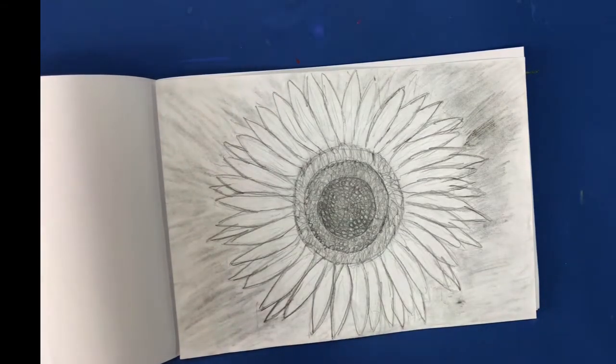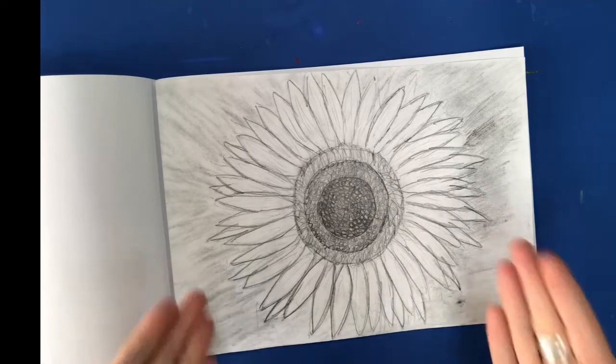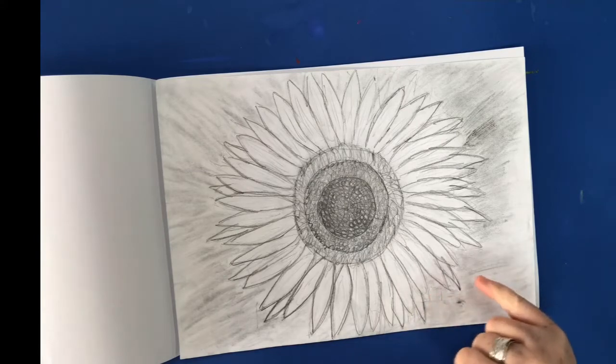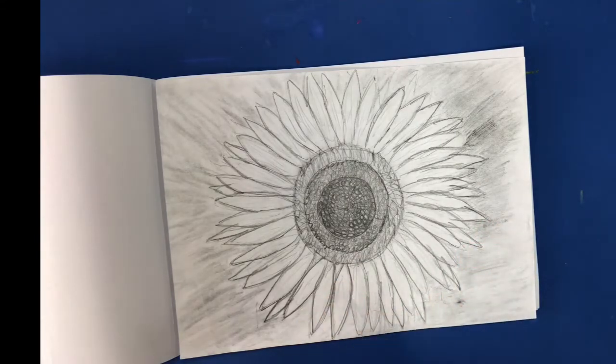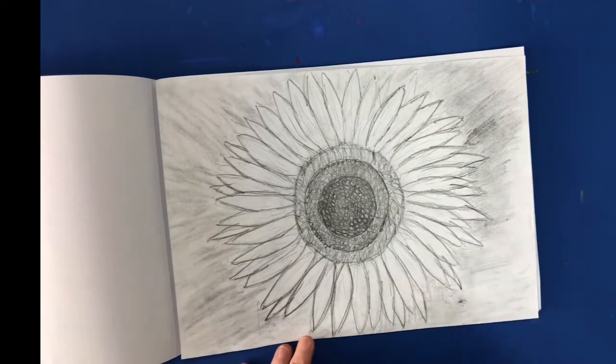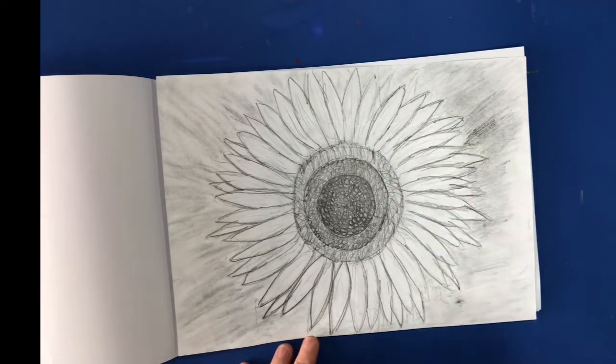Last week, Year 2, we looked at making different types of line in our lesson. And this week, we're going to use those lines to make our own sunflower drawing, a bit like this. And you can see that in each section I have used a different type of line. I've got curved lines, I've got circles, I've got scribbled lines, I've got shaded lines — all the things we talked about last week.